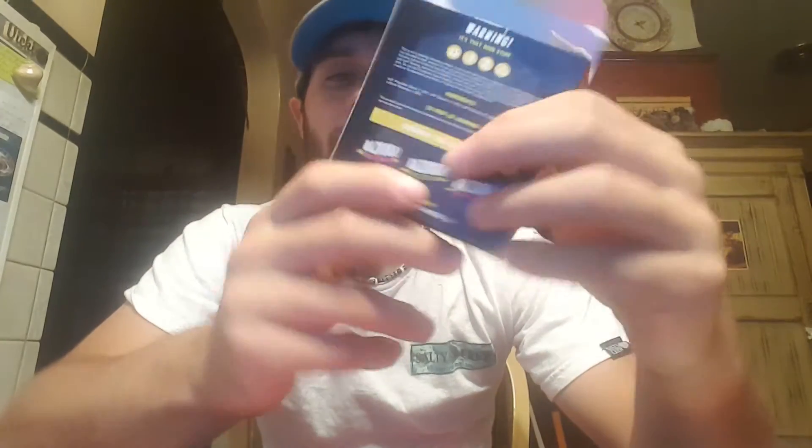Cool looking box. It tells you what the Bazooka is — it comes with a unicorn bottle, 200 mils of e-liquid. The packaging is nice, the labeling is nice. It might be a little appealing to kids, but that's pretty normal nowadays.